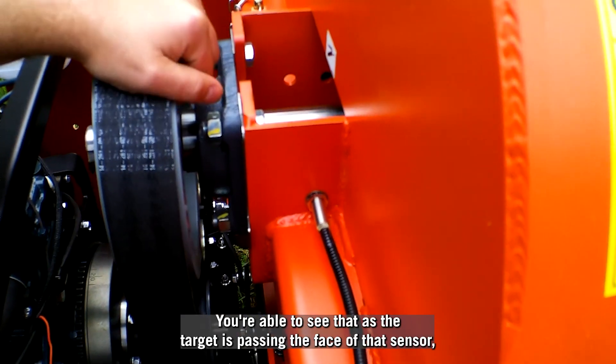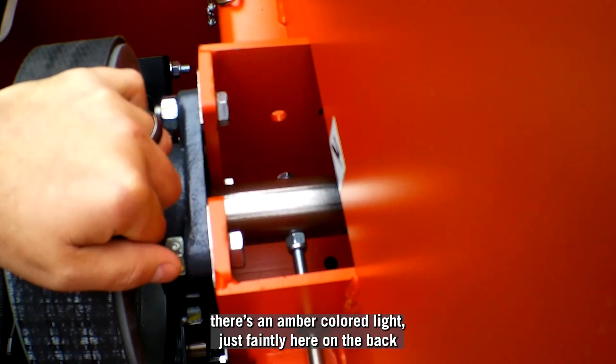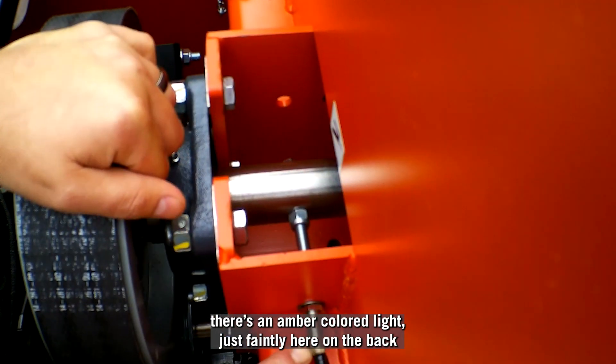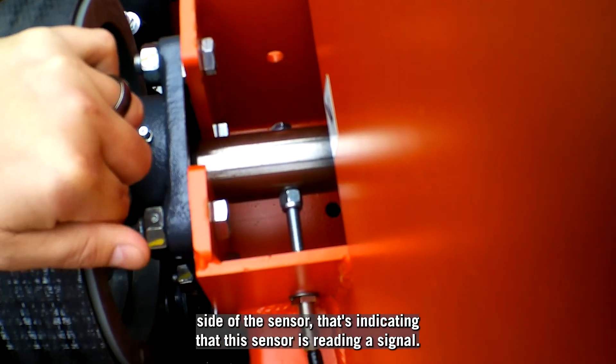You'll be able to see it. As that target is passing the face of that sensor, there's an amber-colored light just faintly here on the back side of the sensor. That's indicating that this sensor is reading a signal.